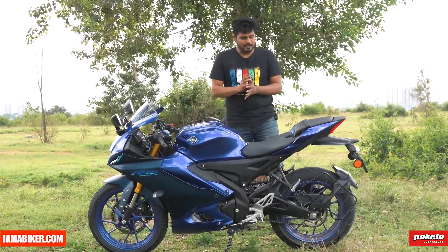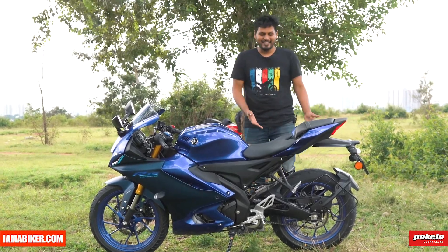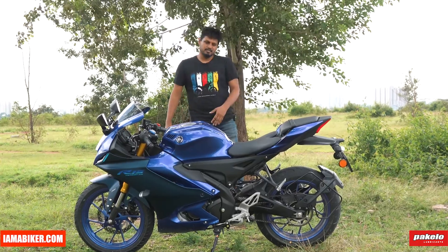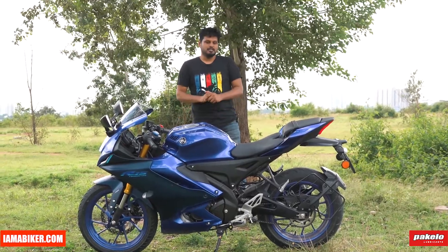As for the pillion seat — well, this is a sports bike, so the pillion seat is mostly just a formality. It's fine for short city stints, but no long rides unless your passenger is very patient.